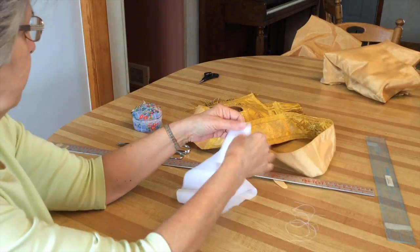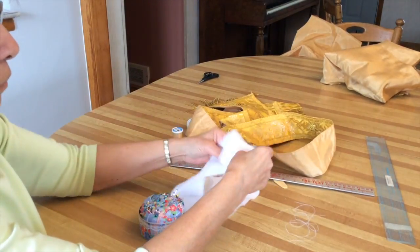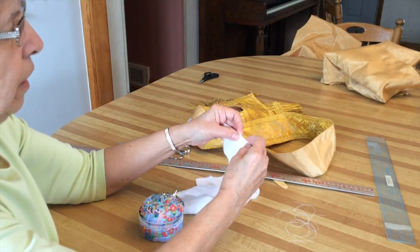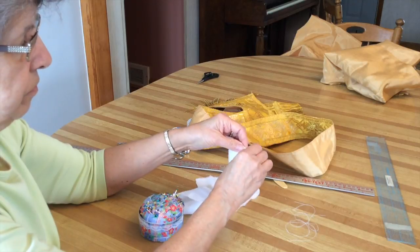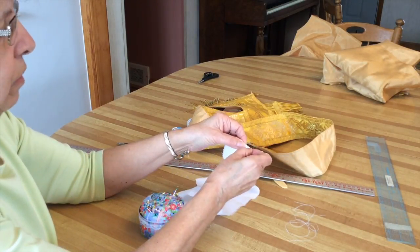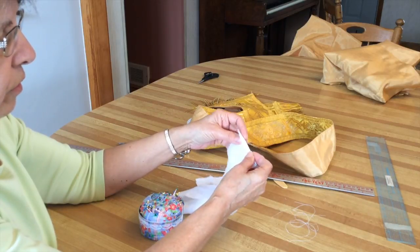I think that was pretty good. Now we're going to take the linen piece and we are going to turn and turn it twice. I'm going to pin it all the way around and then I'm going to stitch it.